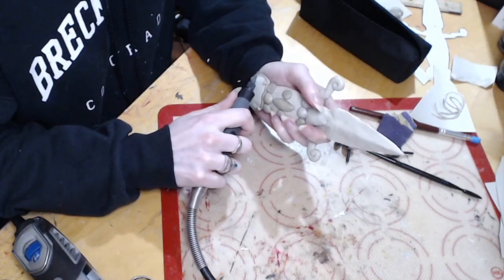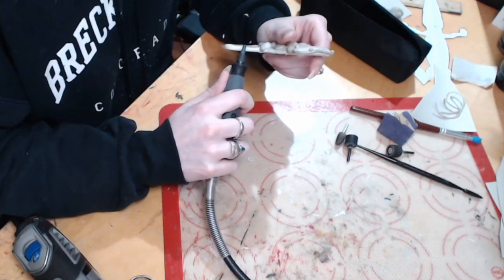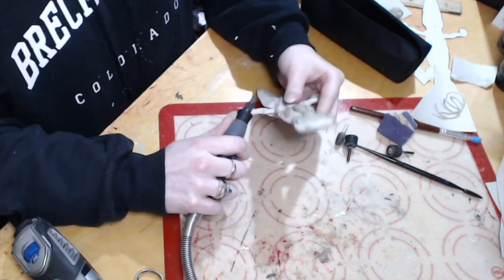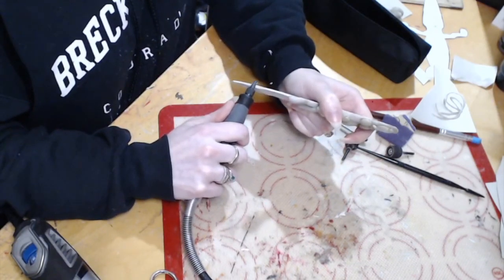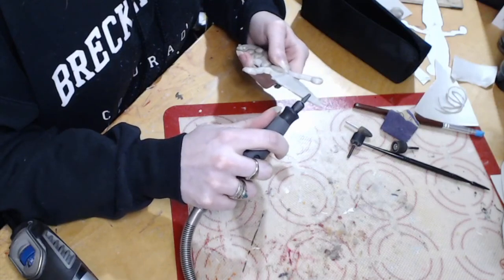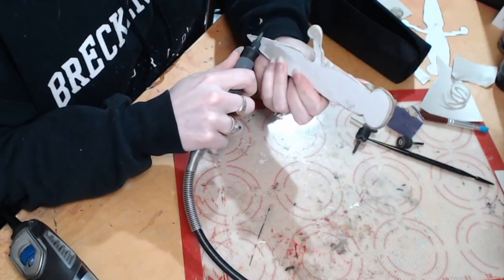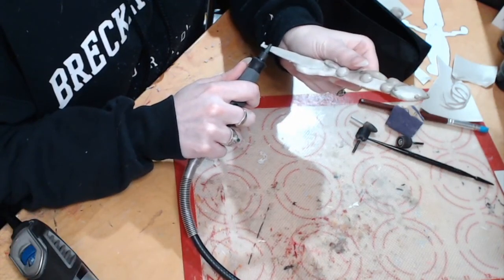I do my initial sculpt, take off some excess material, and then I'm ready to sand this down. I'm going to use some smaller stone grinding tips and work on refining the blade, sanding down some seams, taking off excess material, and getting it to a point where it looks like the reference image. If you accidentally sand off too much, you can heat it up and add material back — that's the really awesome thing about working with thermoplastic in this manner.